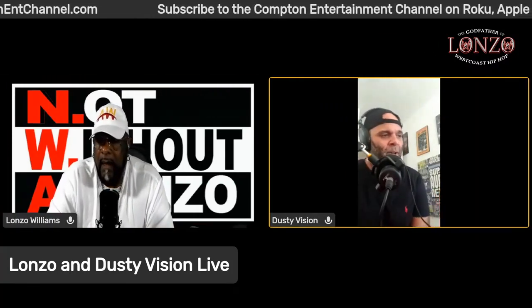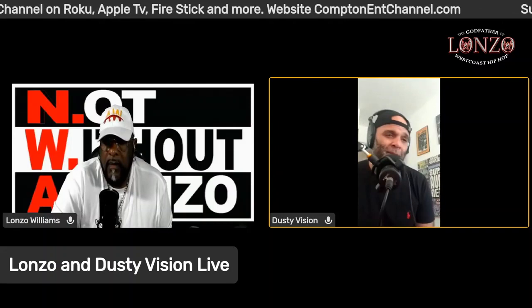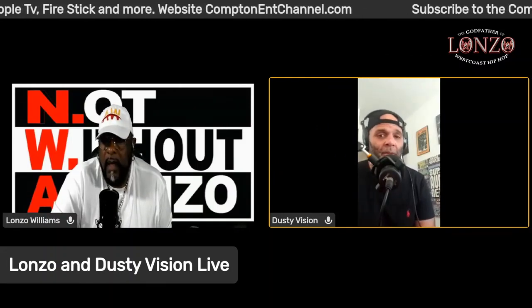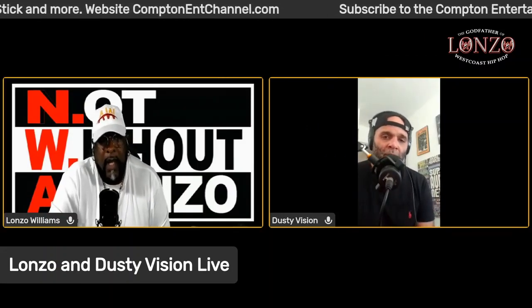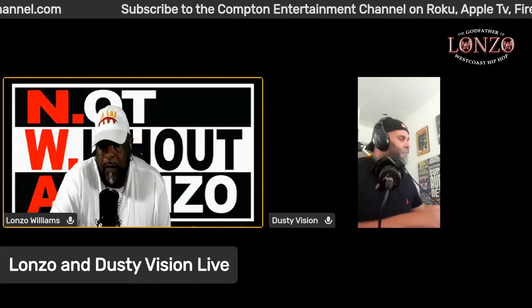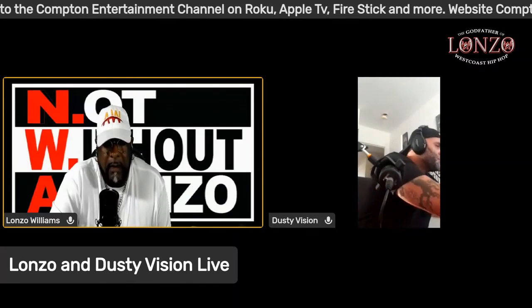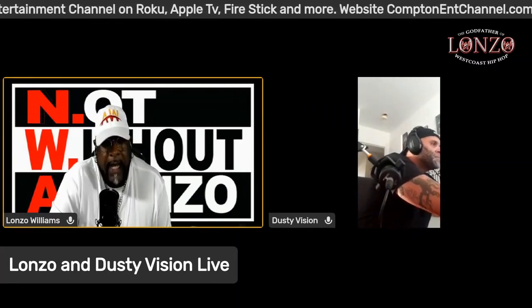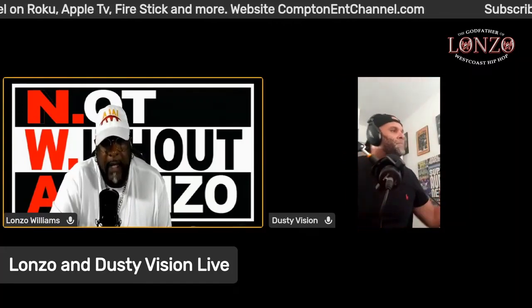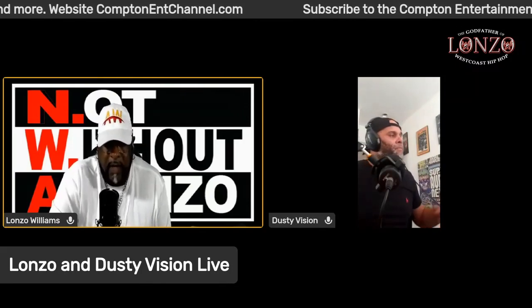It's always a pleasure doing this show. Thank you for showing love and giving us the true west coast hip-hop history. I don't know any other podcast doing this right now. The east coast is getting covered, but the west coast isn't getting covered as much as it should. We're the only ones doing it. I reached out to Senator Steve Bradford here in California — they want to honor some west coast hip-hop players on the senate floor in Sacramento mid-August.